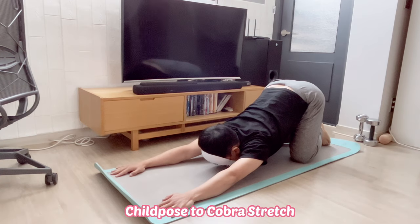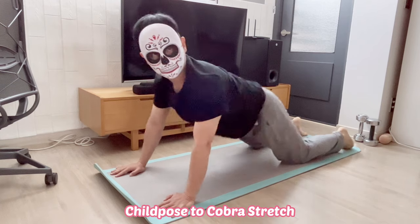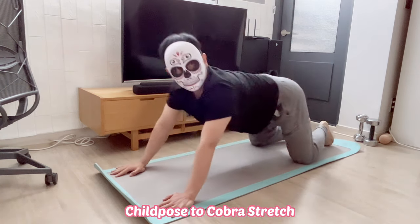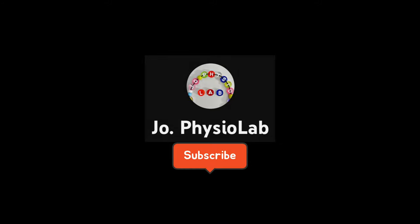Child's pose to cobra stretch: lie face down, hands underneath the shoulders. Gently push up through your hands into cobra pose and hold for 10 seconds. Then push back so hips are over heels, stretch out through straight arms, and rest into child's pose.